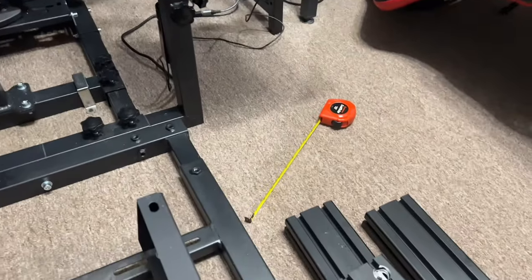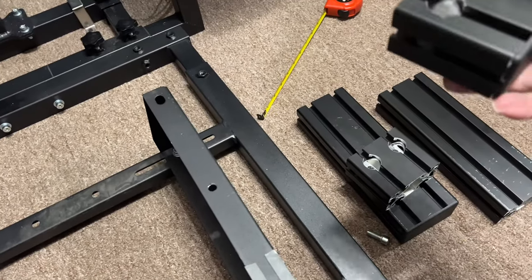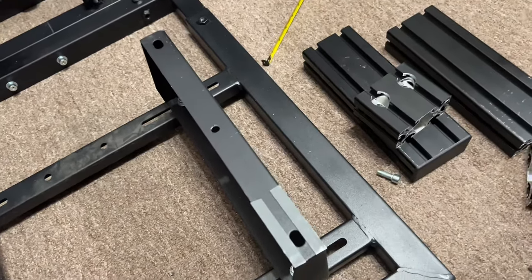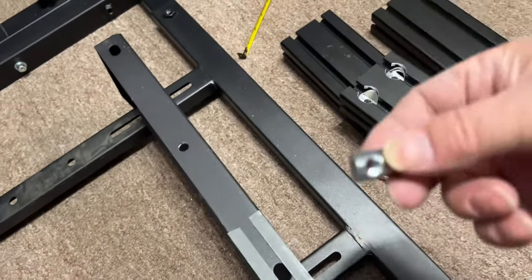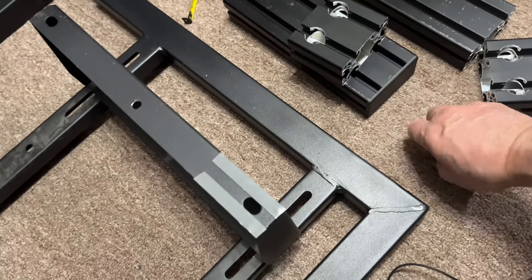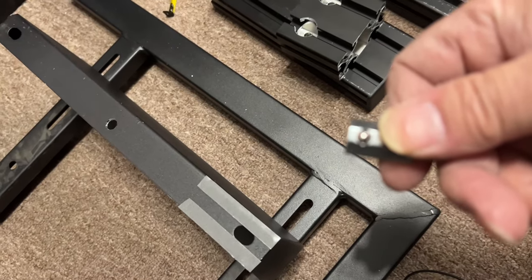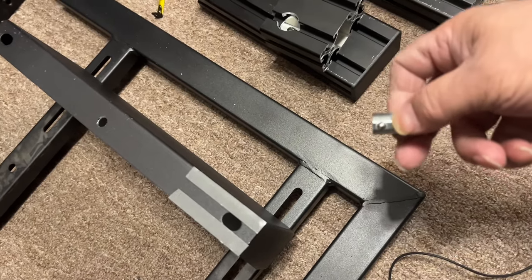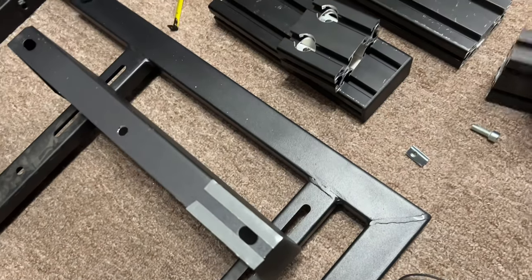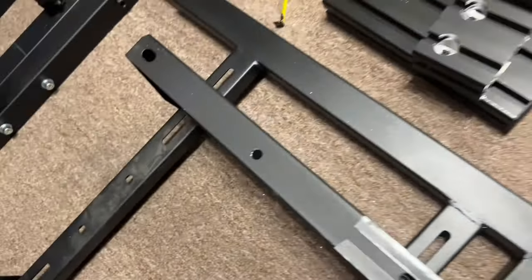So what I decided to do is put some 40 by 80 T-bar extrusion. The way this gets gripped on — they call these T-nuts, these are the bolts. They have a little bar in them that balances on a spring, slides in and out, goes into that groove. You can put it pretty much anywhere you want and it stays right in place. It's really really convenient.